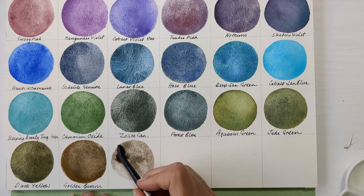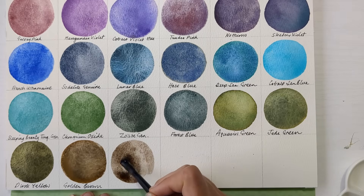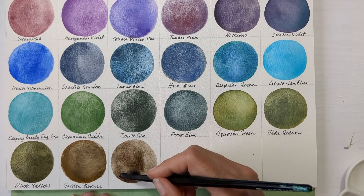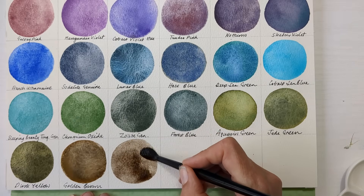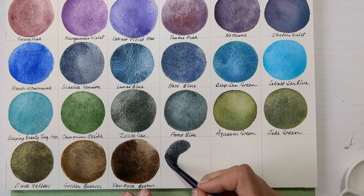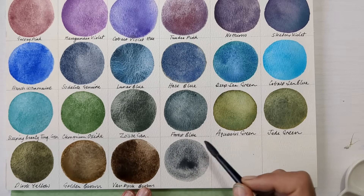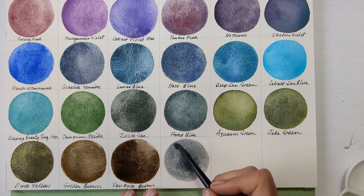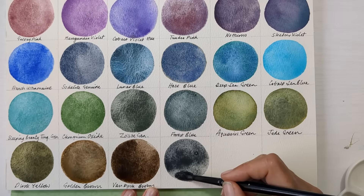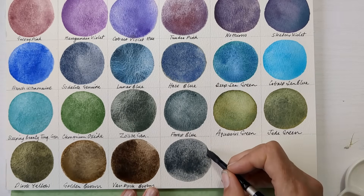My next one is Roman Schmore's Van Dyke Brown, and I like this one because it's kind of like a more interesting sepia because of the granulation in it. And that's NBR8. Then I've got two greys next, and this first one is Schmincke's Shire Grey — really, really like this grey. It's so nice for stone and like slate roofs and things.